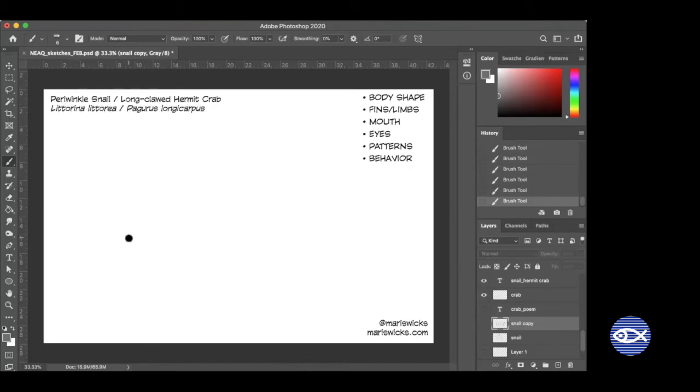I'll put up the name for a second. The first one we drew was a periwinkle snail — Littorina littorea — and the long-clawed hermit crab or long-wristed hermit crab, which is Pagurus longicarpus. I might have said that wrong — I don't know Latin. I like to put both names on there in case you wanted to look up pictures to draw from.